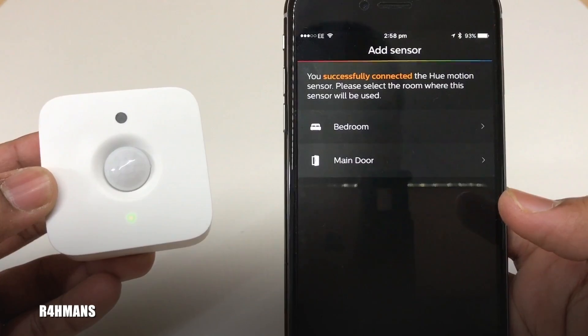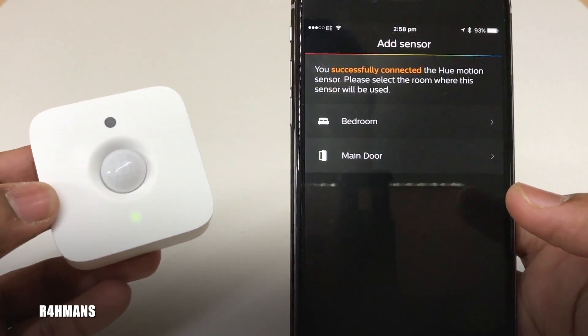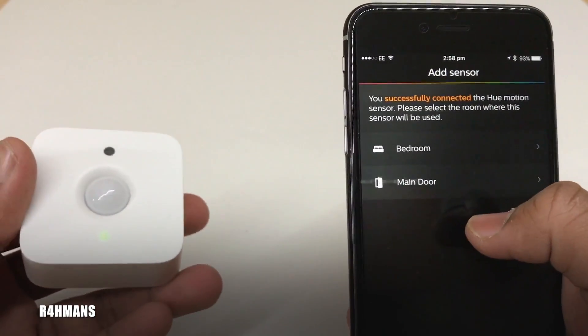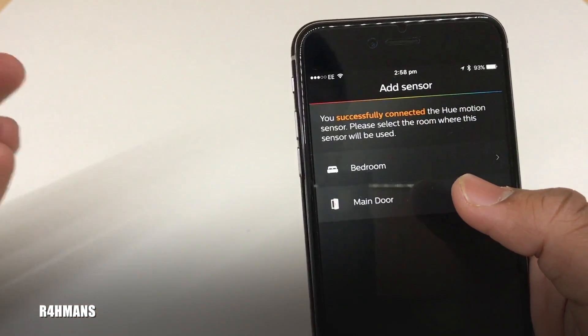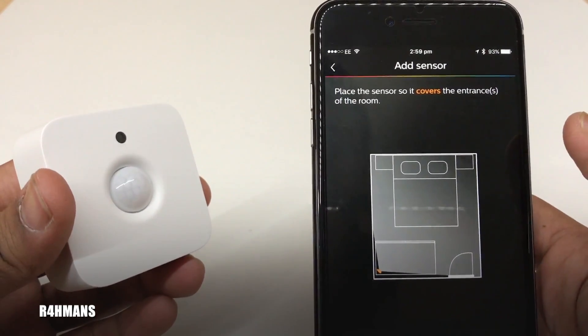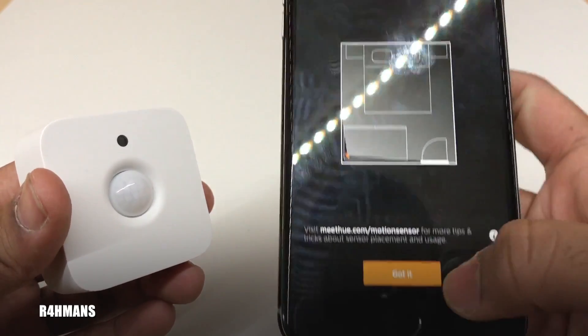It says you've successfully connected to the Hue motion sensor. Now select the room where the sensor will be used — for example, the main door or the bedroom. If you use it for the bedroom, when you walk in it will automatically turn on the lights. Place the sensor so it covers the entrance of the room.